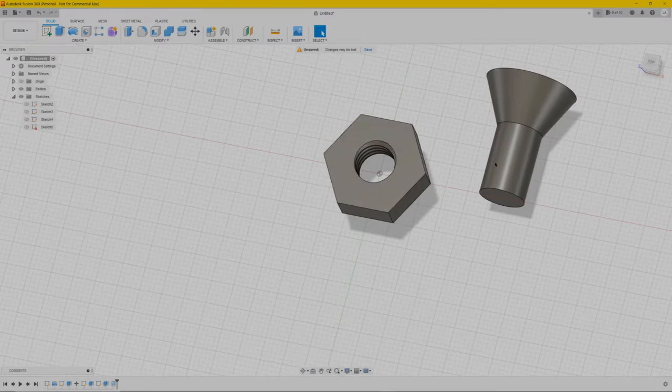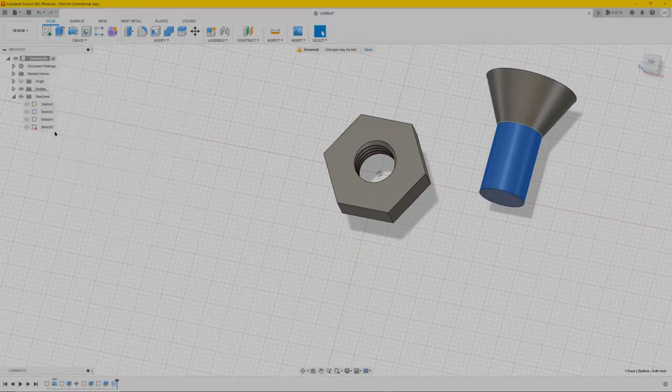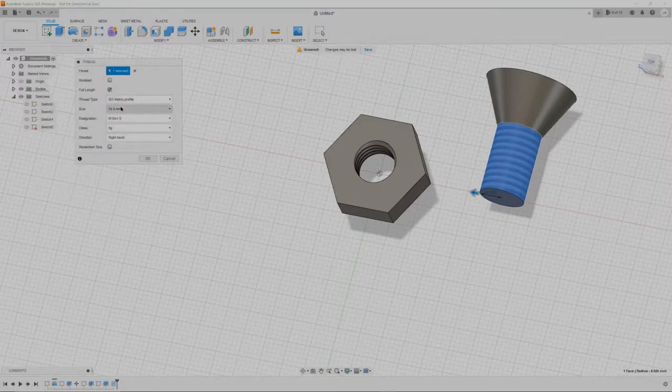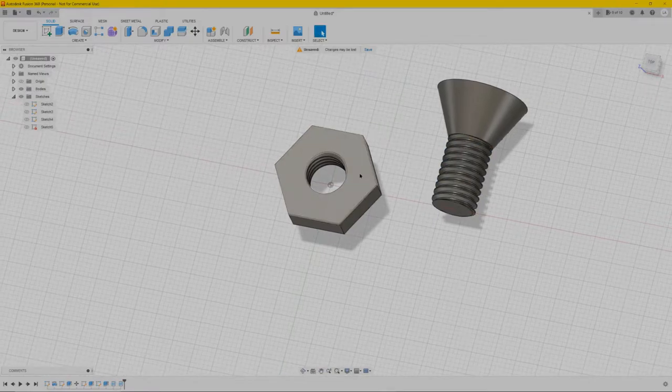For the bolt it's basically the same — select it, create thread, make sure you keep it the same at 10 millimeters, and again select 'modeled'. And there you have it — a simple nut and bolt.